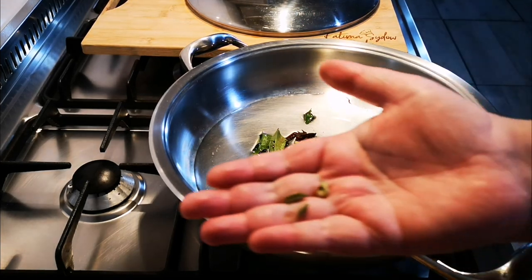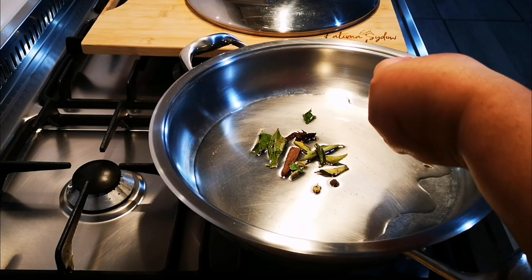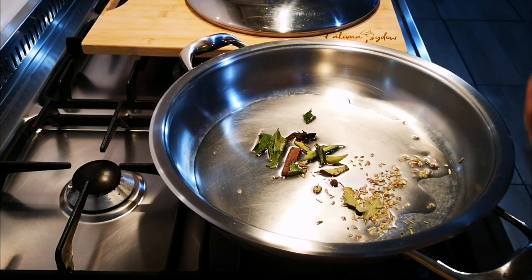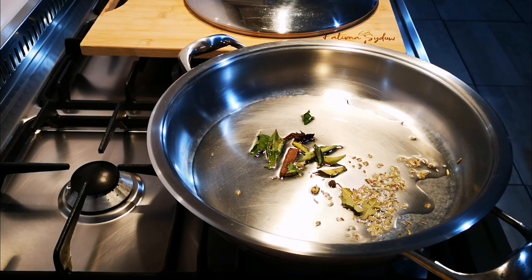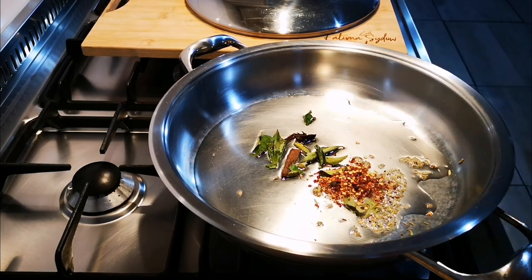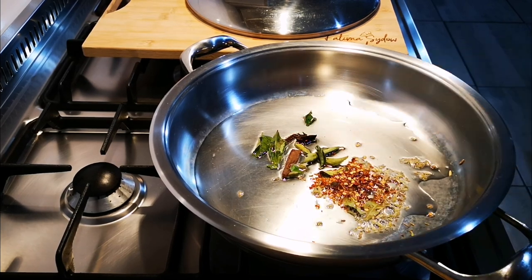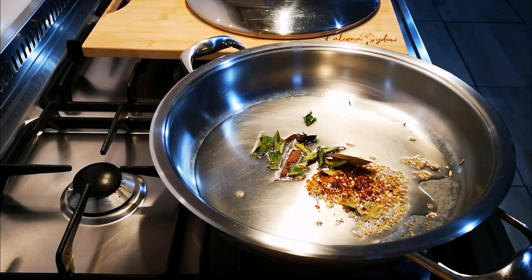Cardamom — three of those — and some fennel and cumin seeds. I'm also going to throw in some crushed chili and a bay leaf. I like this combo, but if you don't have all of these things, don't stress — throw in what you have.